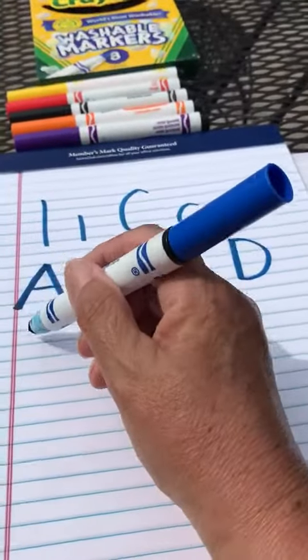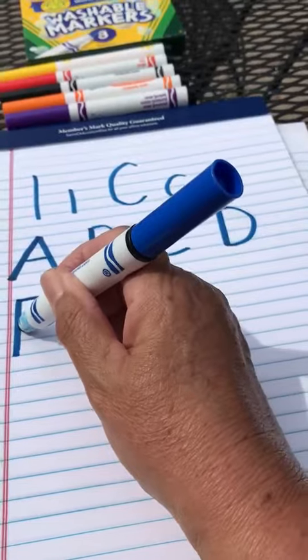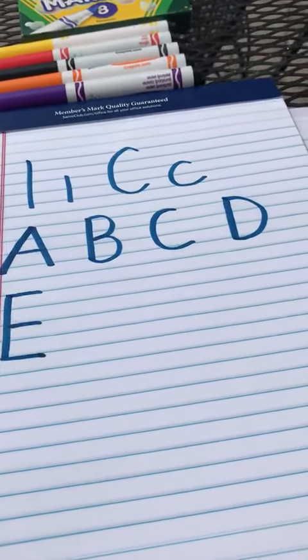Let's do one more together. The letter E. Big line straight down, little line across at the top, little line across at the middle, little line across at the bottom. Keep going friends! Keep practicing! I miss you! Bye!